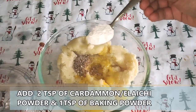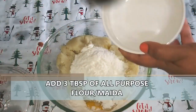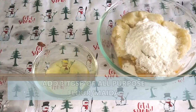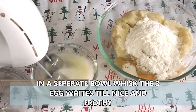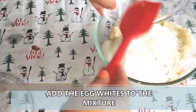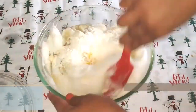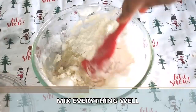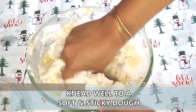Add two teaspoons of cardamom powder, one teaspoon of baking powder, and three tablespoons of maida or all-purpose flour. In a separate bowl we are going to whisk the egg whites of those three eggs, and once it's nice and fluffy we're going to add this to the mixture. Then give everything a good mix and knead it to a very soft and sticky dough.